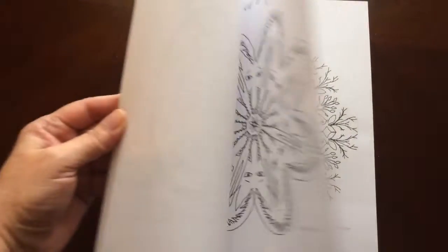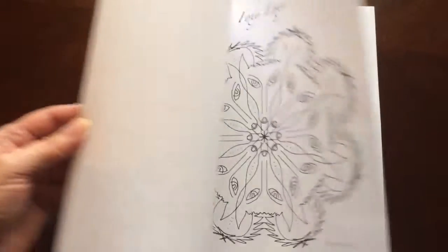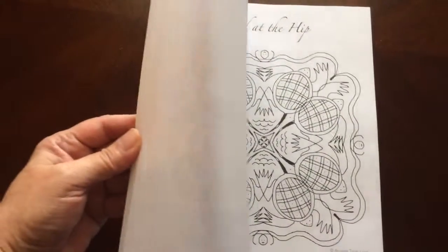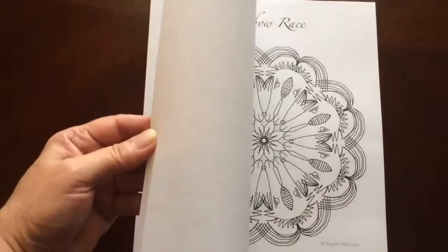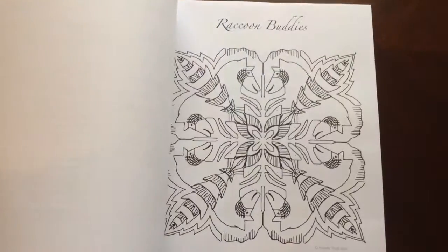She has quite an assortment of mandalas in here, fun and playful animals. I would recommend this book for everyone, beginner to advanced. She has some easy patterns as well as a little more intricate.